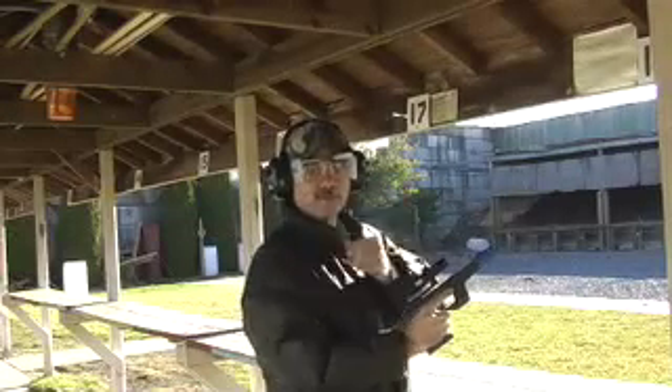If you're a bullseye shooter with aging eyes, the Highscore Optic Aid is the perfect solution.